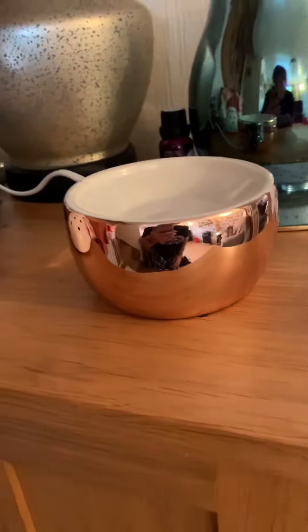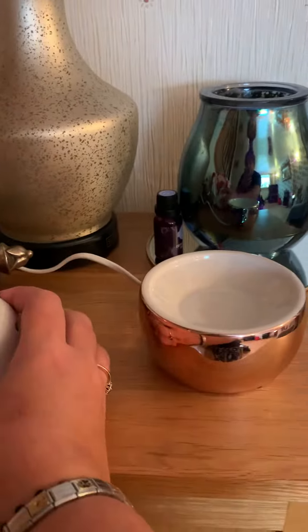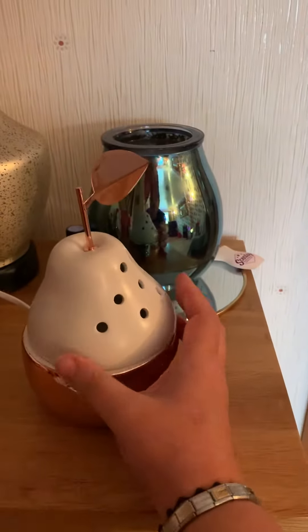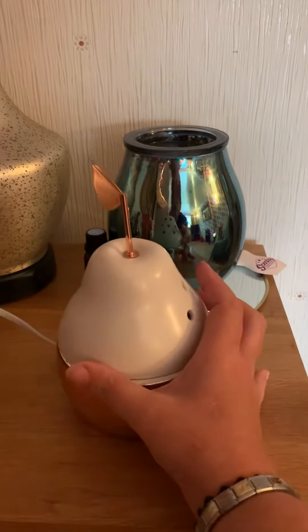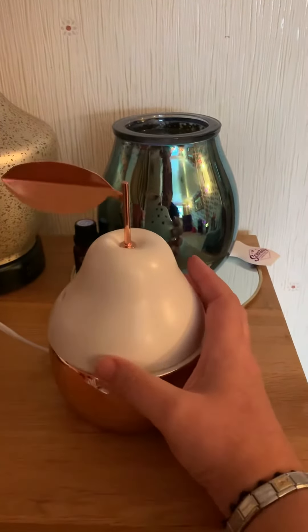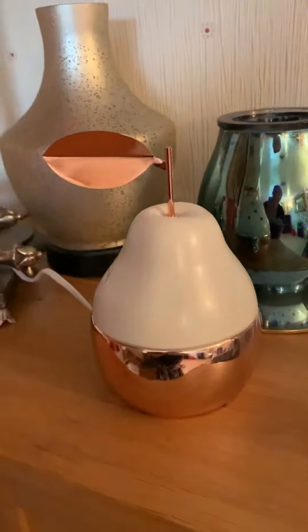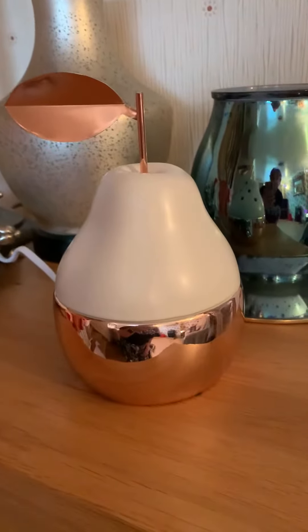That's beautiful just as a dish. But once you get your little pear on the top — depends which way you want to put it on, totally your choice — you have a beautiful electric plug-in warmer. Stunning.